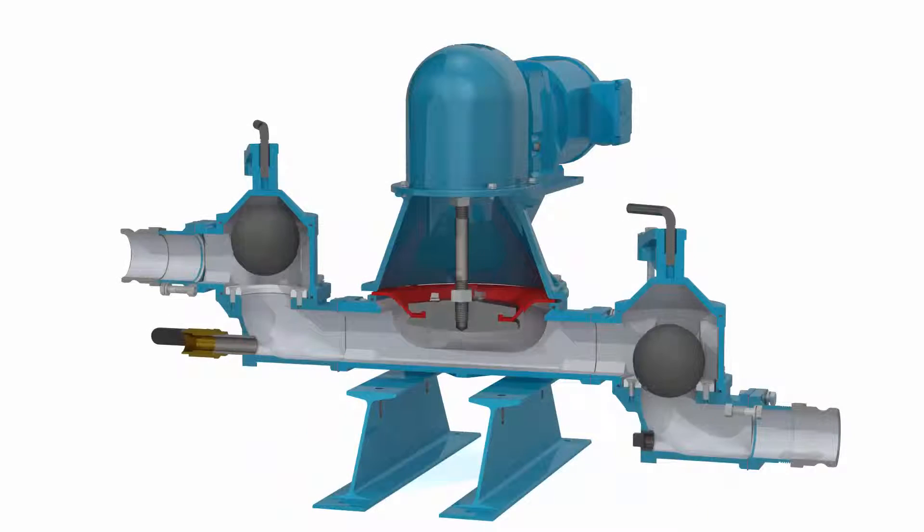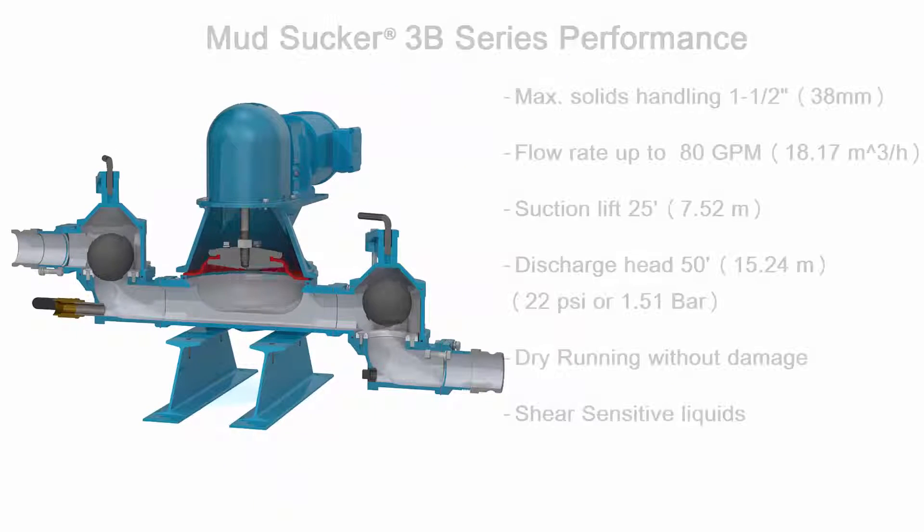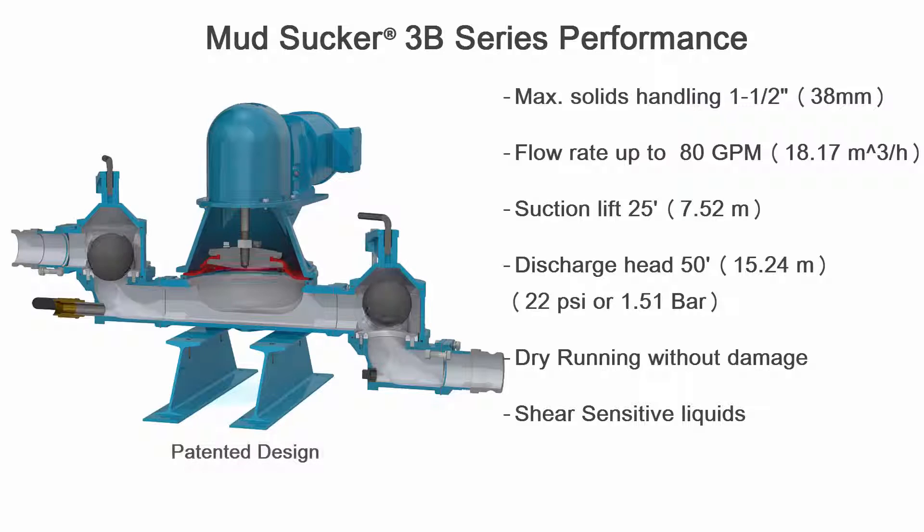The Mudsucker offers outstanding quality and durability for many types of slurry applications, containing solids up to an inch and a half diameter, with flow rates up to 80 gpm and suction lifts up to 25 feet.